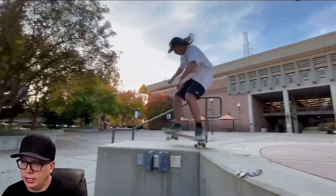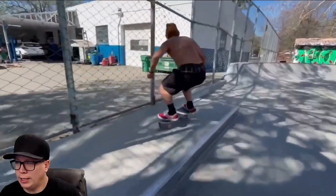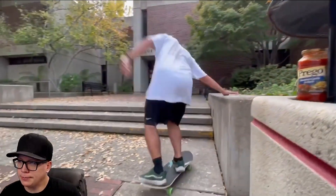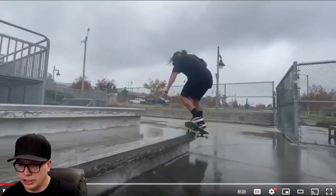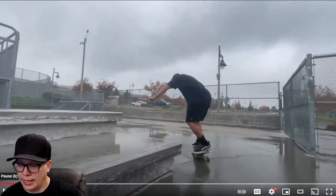Starting off, nollie three shove — got the shove-it up, starting with a bang. We have a lot of quick clips. Maybe I misjudged — a little bit blurry here. Back 180, some sauce, a tray flip. It's going so fast, maybe trying to distract me from that not locking in at all.